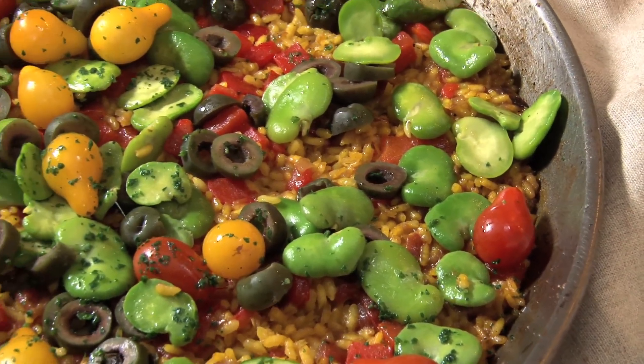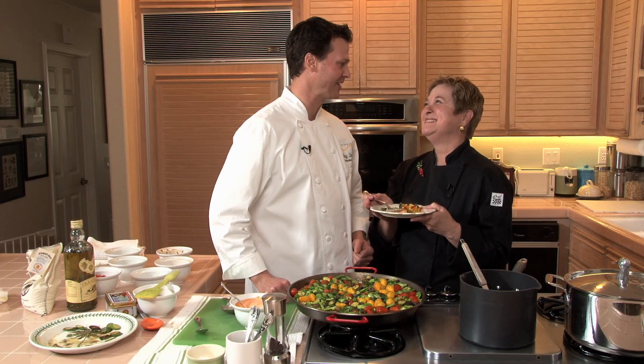That's delicious, Craig. I'm glad you like it. Thank you so much. My pleasure. It's great sharing it with you.